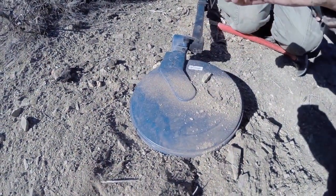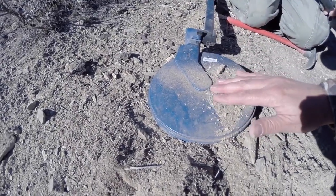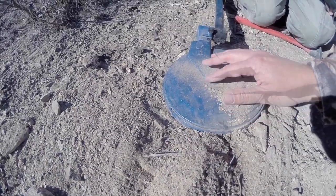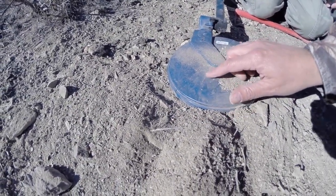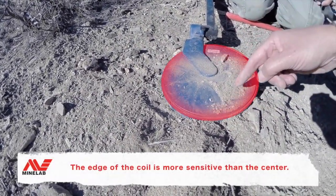As you dump that last little bit of dirt out, when it makes that noise, all you have to do is fan it. You don't get as much noise in the middle, but you go around that edge — that's your hot spot on this coil.